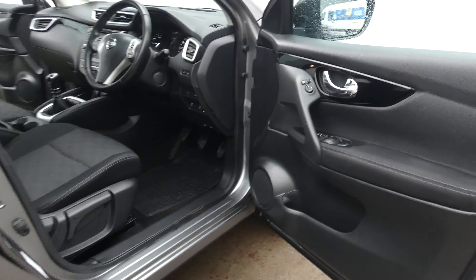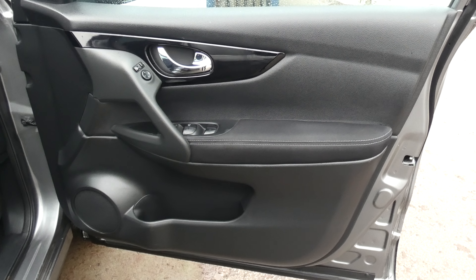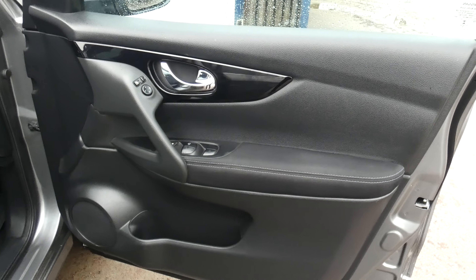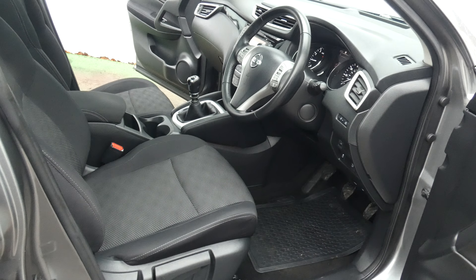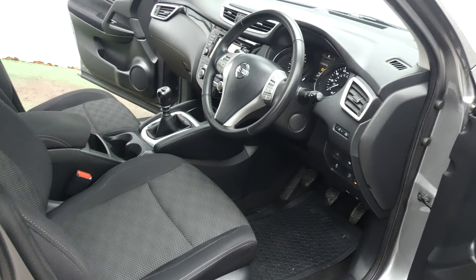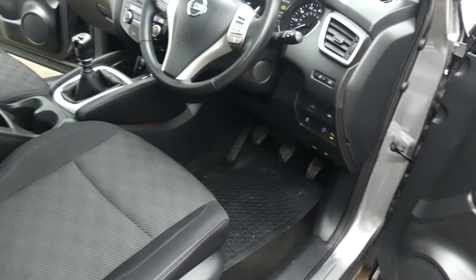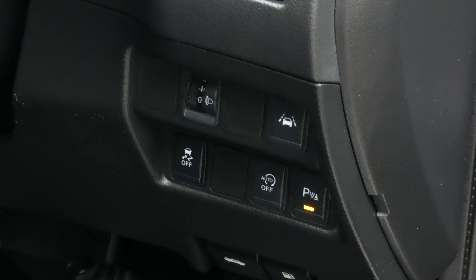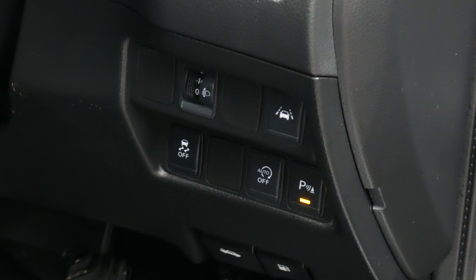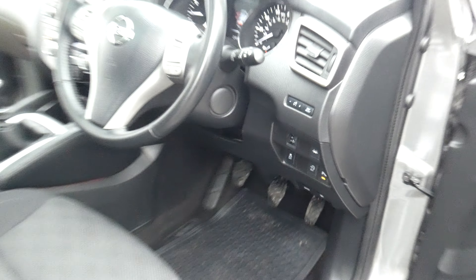Let's move around to the interior of the vehicle. The driver's door card there with electric wing mirrors that are folding, and windows. Next to the driver's position itself we've got the multifunction steering wheel with cruise control and radio controls on there. Just down here we've got the controls for the parking sensors, automatic stop start, lane warning, and the traction control.